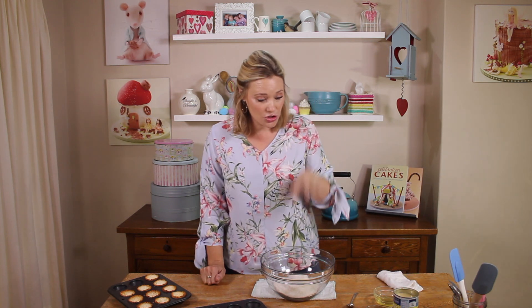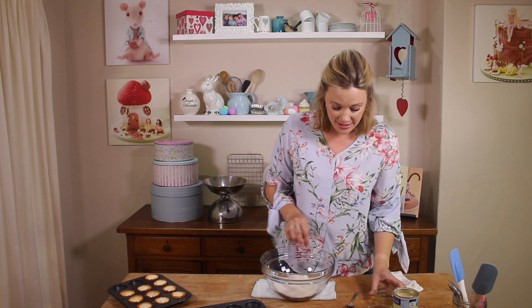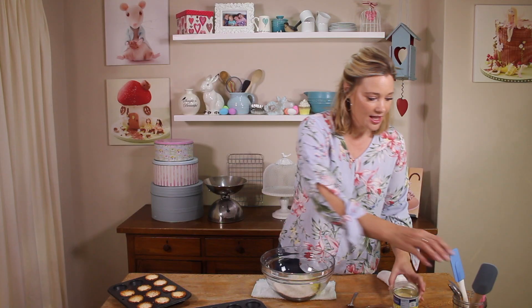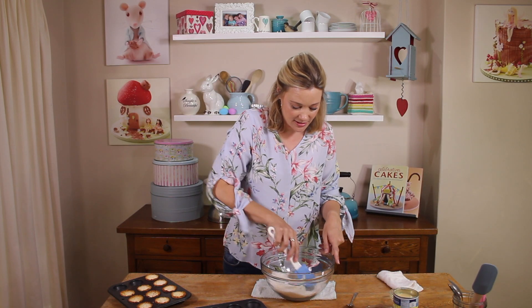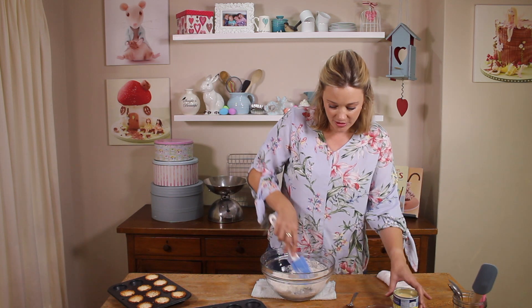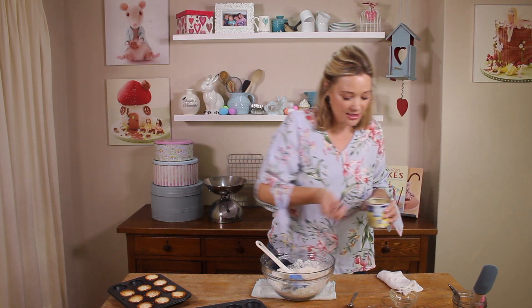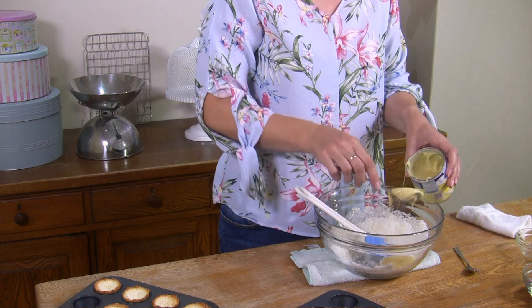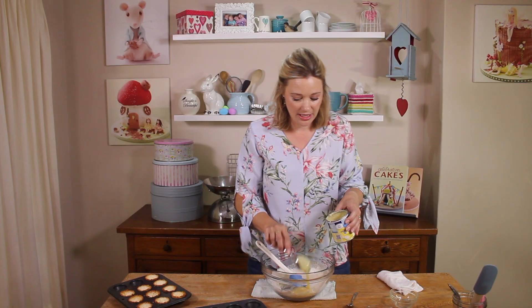I've used 200 grams of coconut here and to this I'm going to add one egg white. Give it a nice smush around — you can get your kids' hands in here, it's really great. And then just to sweeten it up a little bit, two tablespoons of condensed milk. This is really, really great.